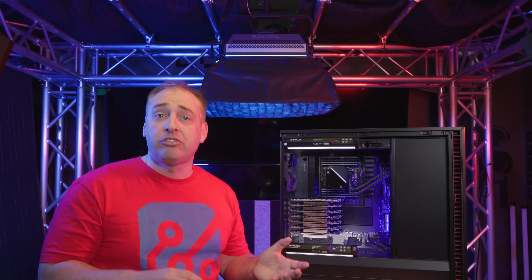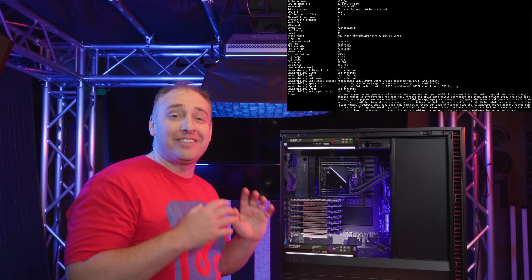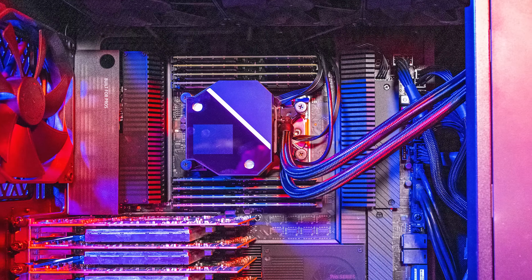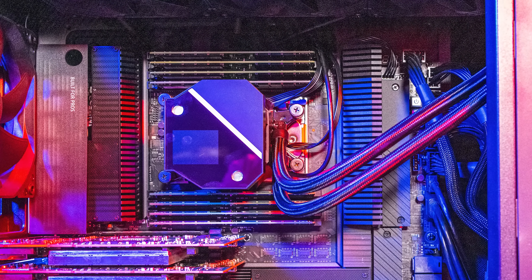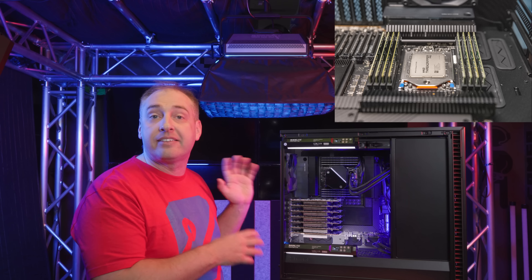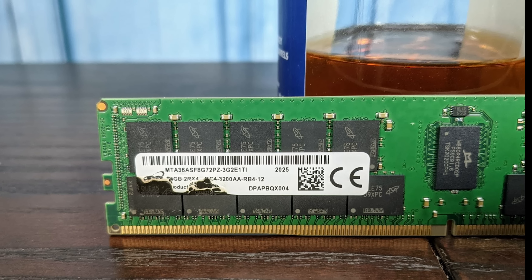What we have here is the AMD Ryzen Threadripper Pro processors. If you don't know what these are, we have a whole thing on the STH main site — these are basically the AMD EPYC Rome series processors with eight-channel memory and PCIe lanes, but really designed for workstation use, so there is a chipset. Specifically, we have the 64-core 3995WX, and that gives us a total of 64 cores and 128 threads for our x86 component. We have eight DIMMs — DDR4 3200 — each one is 64 gigabytes, giving us a total of 512 gigabytes of memory on the main x86 system.